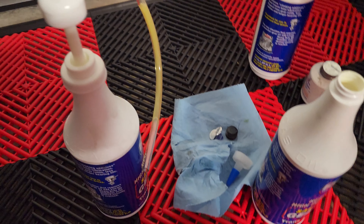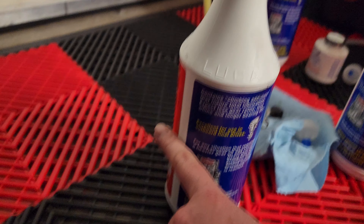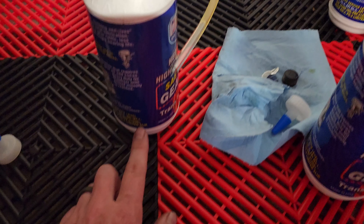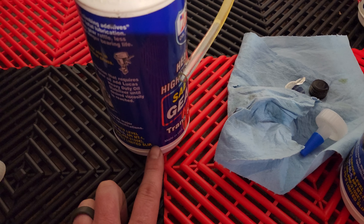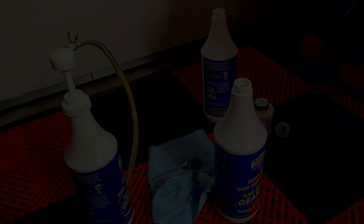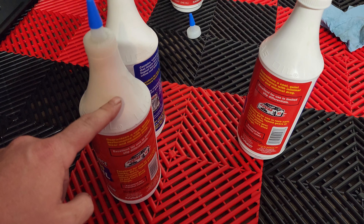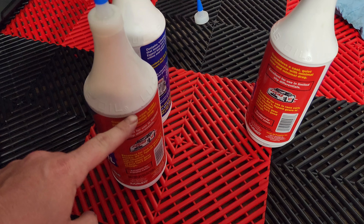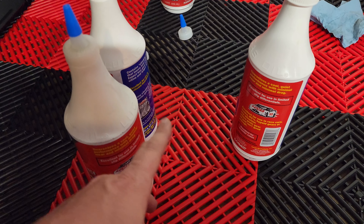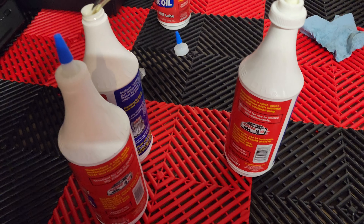I've pumped the two full ones in there. We're back to the one that had half, and now it's almost half full again — that was what was left over in all three after pumping them in. After I get done pumping this one in, I may come back with that other one and just top off to make sure I have two and a half quarts in the rear. Basically what I did was pump down to a certain point out of the new one, then took what was left over from the three bottles and poured it back in to make sure it came up to the same spot. That's it — so I know that I have two and a half quarts in there. We're good to go.